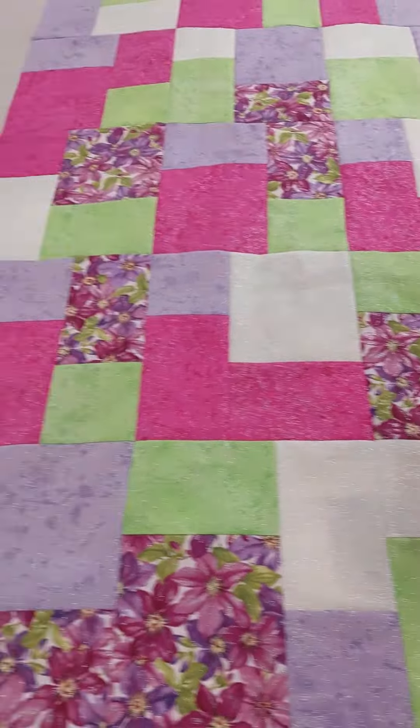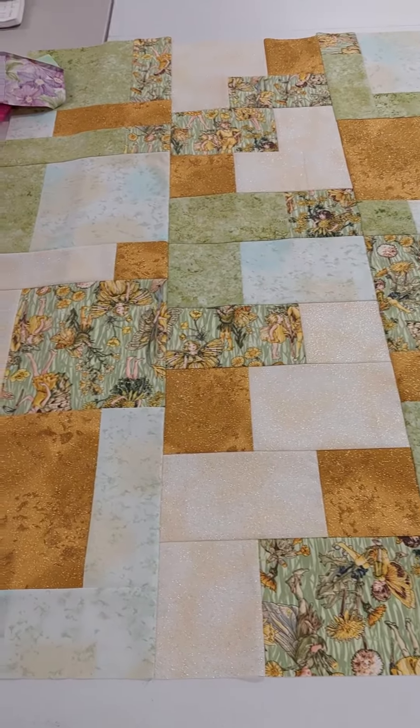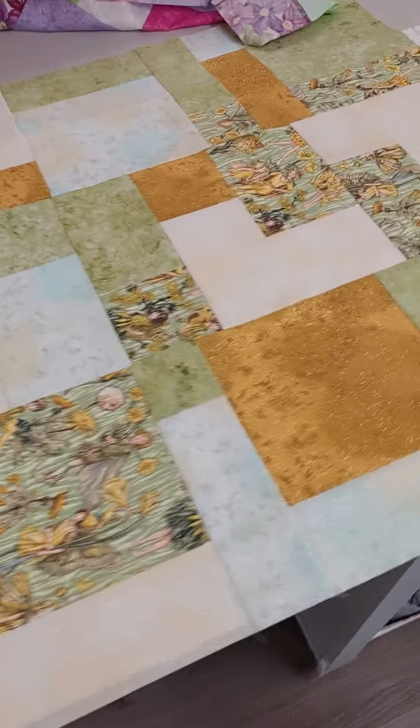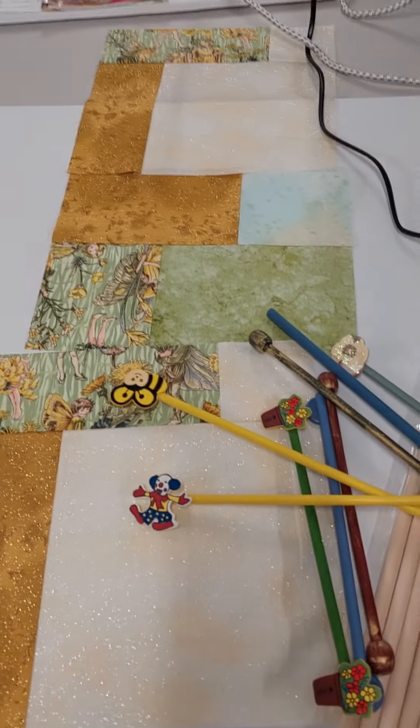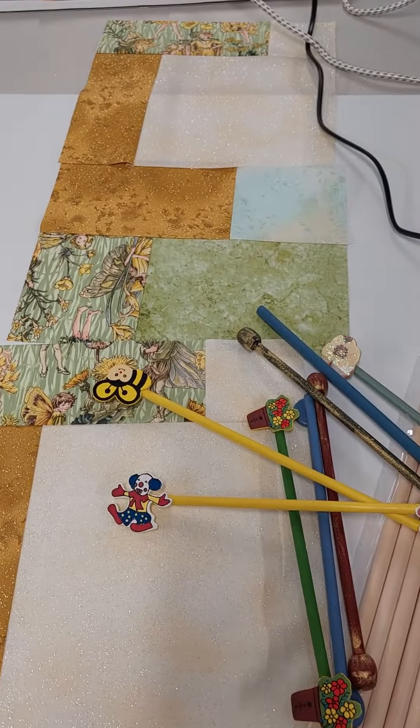The next one underneath it is another set of the five fat quarters from the shop, and it's slightly smaller with just a little bit of difference in the cut. I haven't used all of those blocks from this one — some of them over here I thought I might put into a wall hanging, not sure yet.